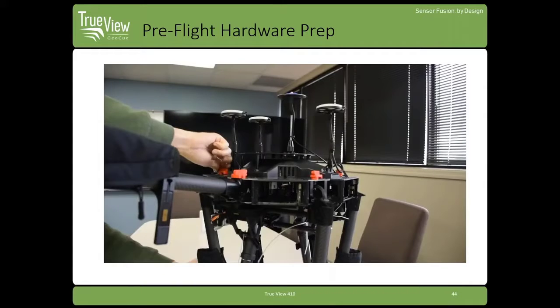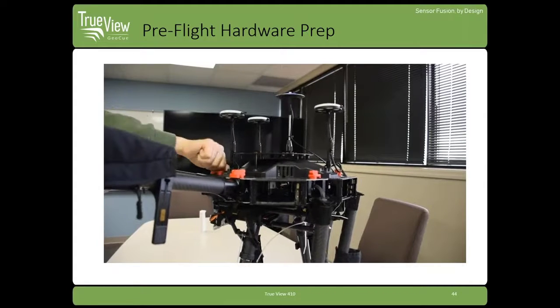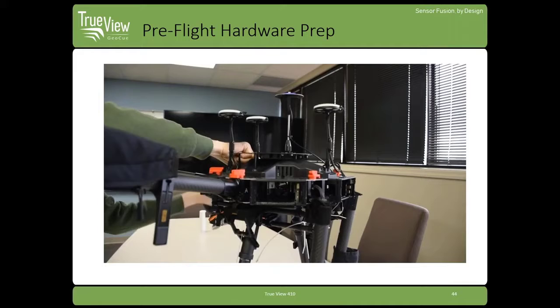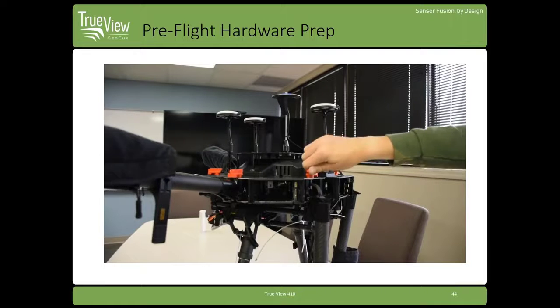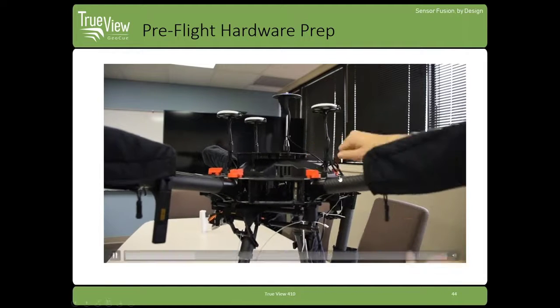Then you're going to raise each M600 arm and lock that into place. You should feel a slight click — there's a detent on each arm when you rotate that locking mechanism. You should feel it lock into place; make sure all these are secured.